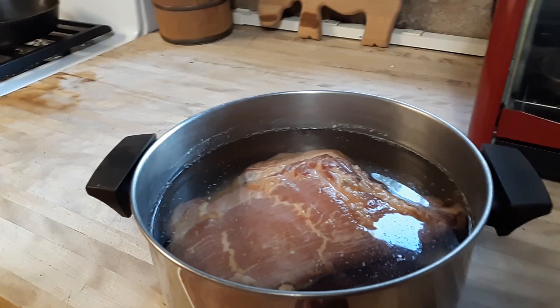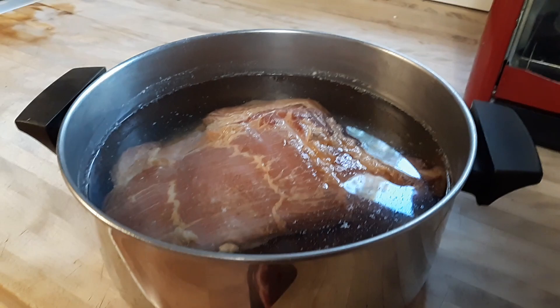Hi guys, some of the bacon we did is so salty — it's just, oh my god, it's off the chart salty.